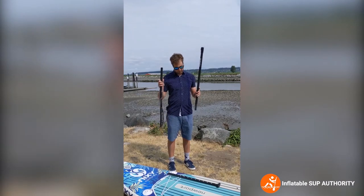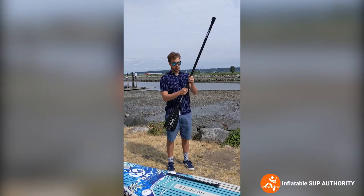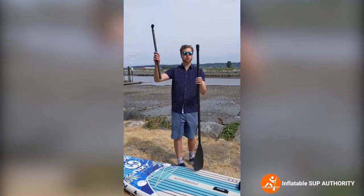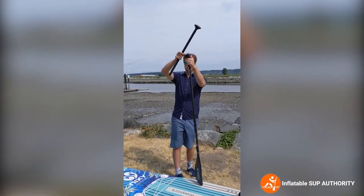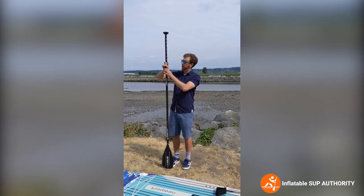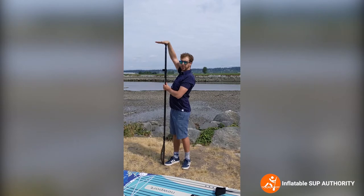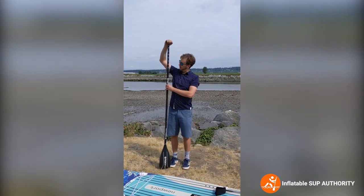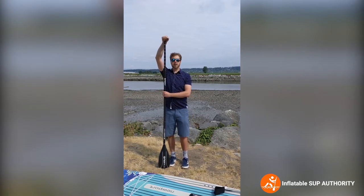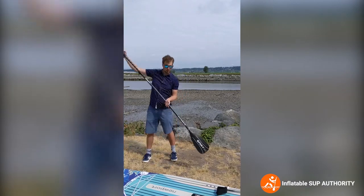Now we're going to assemble the Nixie paddle. First grab this piece — there's a little button that you clip in. Next, unclip this part and put it in, then adjust to your height. SUP companies typically tell you to have your arm up so your wrist is at 90 degrees, but I usually like it a little bit further. For me I usually max out at about 210 centimeters, but this is height dependent. Make sure the handle is going the same direction as the paddle, then just clip it.